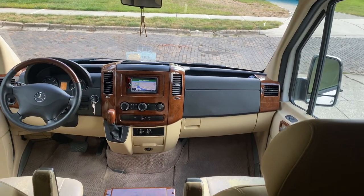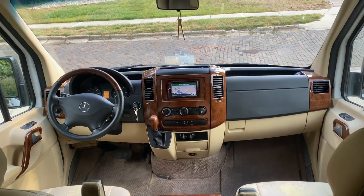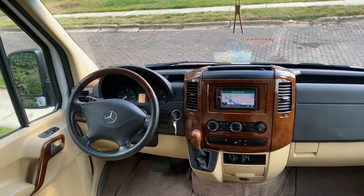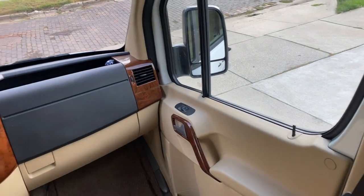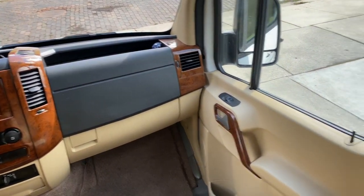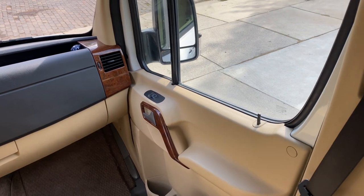Starting up front, you have a wood trim dash, leather wood trim steering wheel, color-coded door cards — typically these would be black from the factory but they're color-coded to the interior. Wood trim on the door handles.